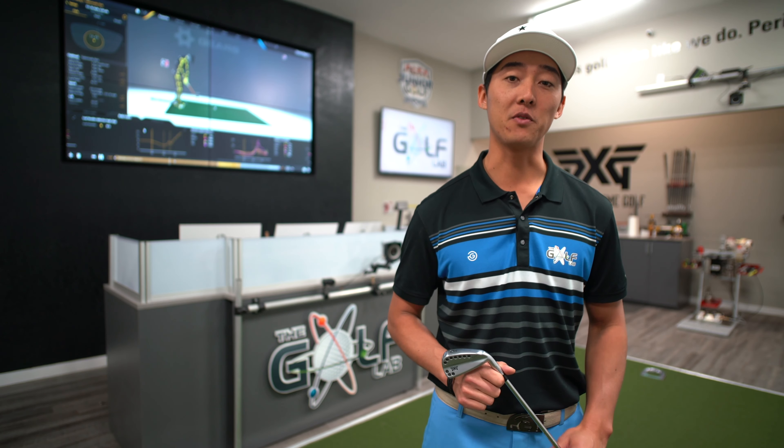Hey guys, Carson from the Golf Lab here. For all you club junkies out there, I want to talk to you about our performance club fitting workshop, World Tour.